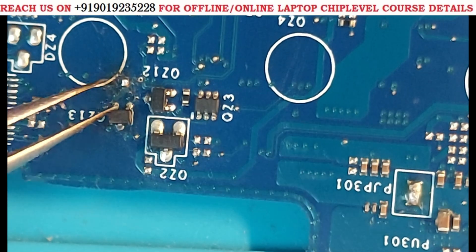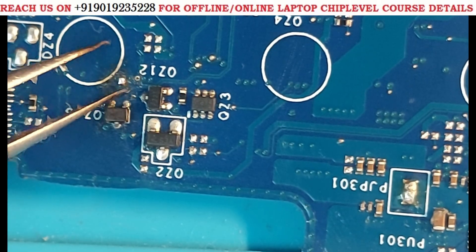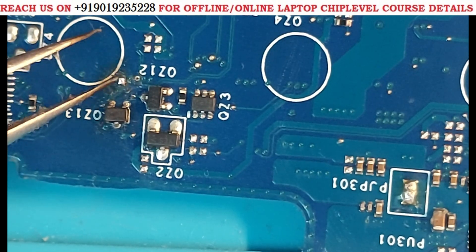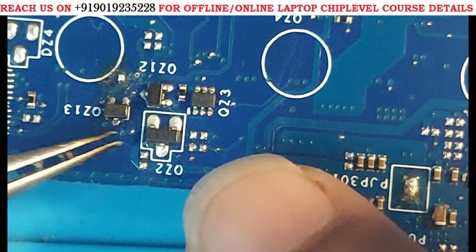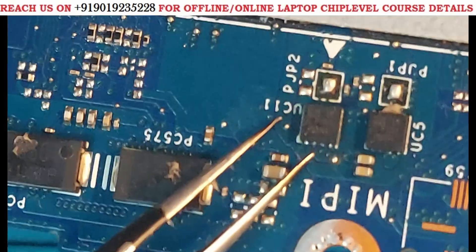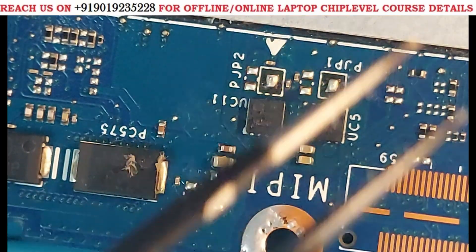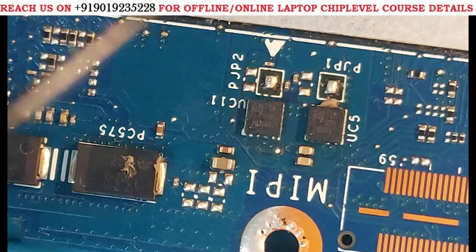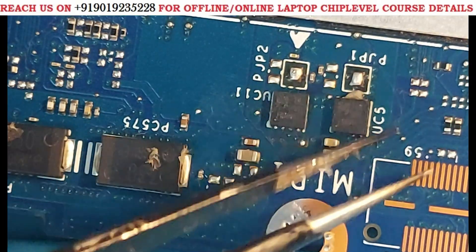On this side, here is a track. When I removed components and cut the track, the same issue remained on one side but on the other side the problem was gone — meaning those components had no issue. Again we needed to trace the track further. We went to the ICs where two ICs had 5 volts bias. When we removed these ICs, there was no change — still the same impedance.